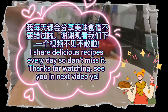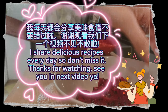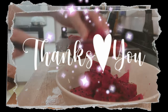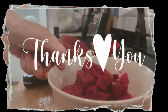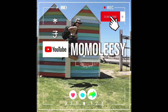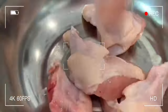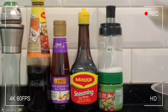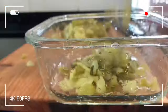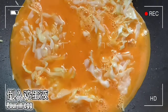I share delicious recipes every day so don't miss it. See you in the next video, y'all. Bye!